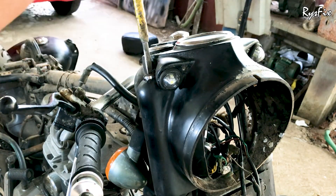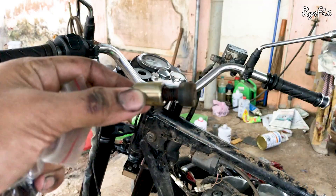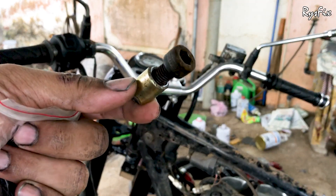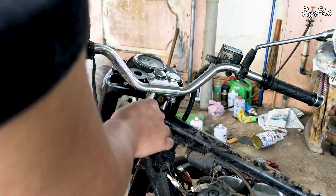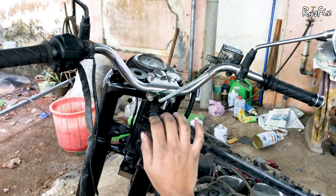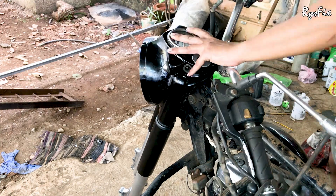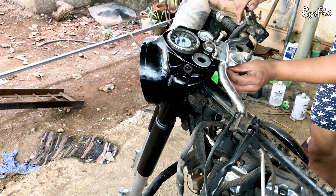Once the center bolt is tightened, put back the two big screws into the casing and tighten them. Then come down and put back the allen key bolt — note that I had forgotten to put this bolt before reinstalling the handlebars, so make sure you put this allen key bolt back before fitting the handlebars.